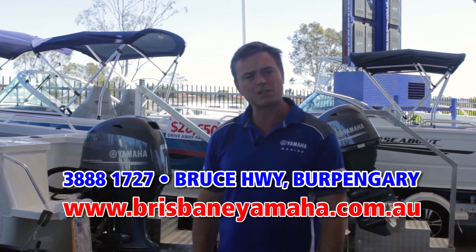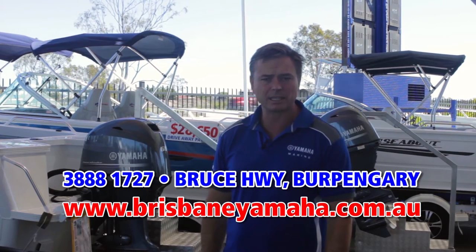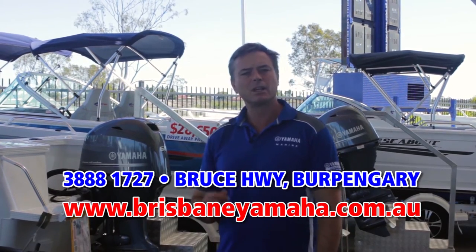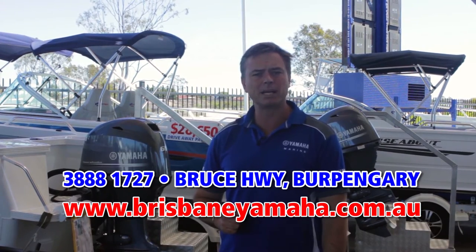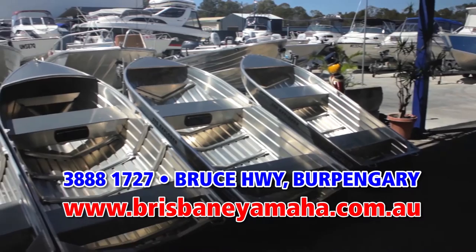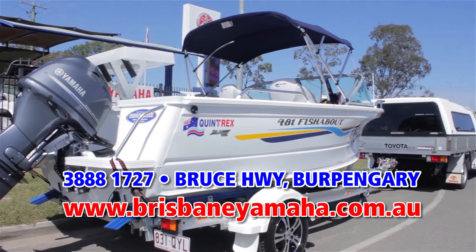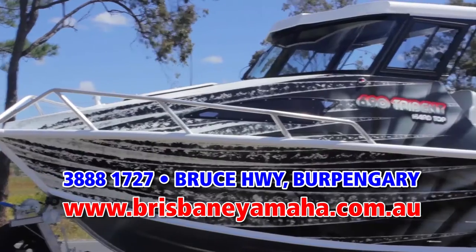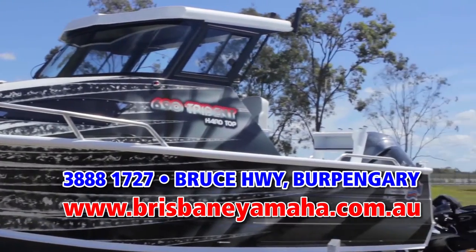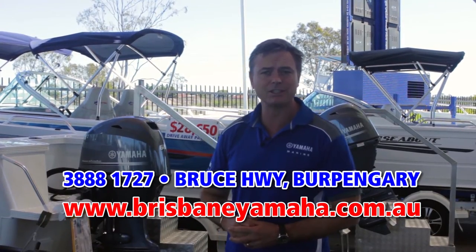And Brisbane Yamaha is very proud to sell them — we're Australia's largest selling dealer and we have the full range on display. Whether you're a caravaner looking for a car topper, a first-time boatie looking for a tinny, a family looking for a runabout or a bow rider, maybe you're a fisherman wanting a top-ender, or the ever-popular Triton range of half cabins — we have them on display ready for you to have a look at.